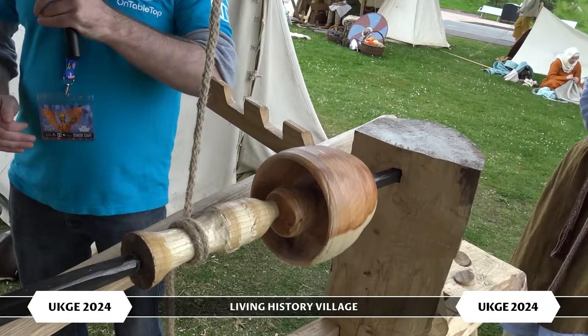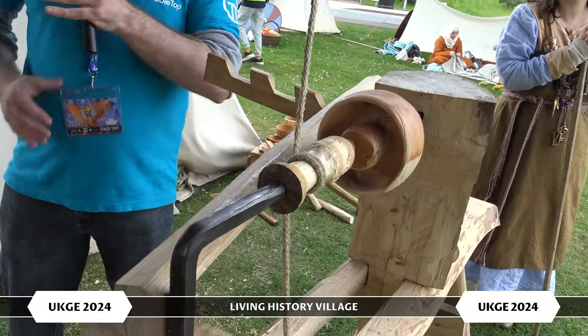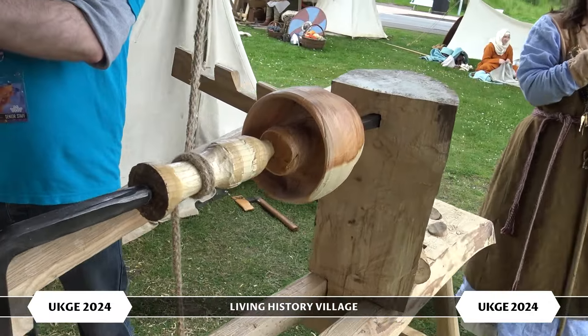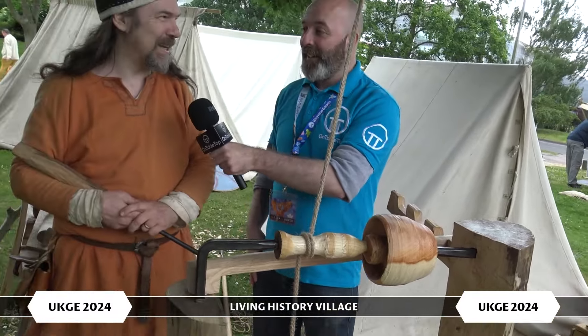So the blade only strikes on the downswing? Correct, exactly right. How many years have you been practicing to be able to do this? Only four years. Four years, really? How did you get into it? I had some time in 2020, like a lot of us did. Oh, one of those. Yeah, exactly.